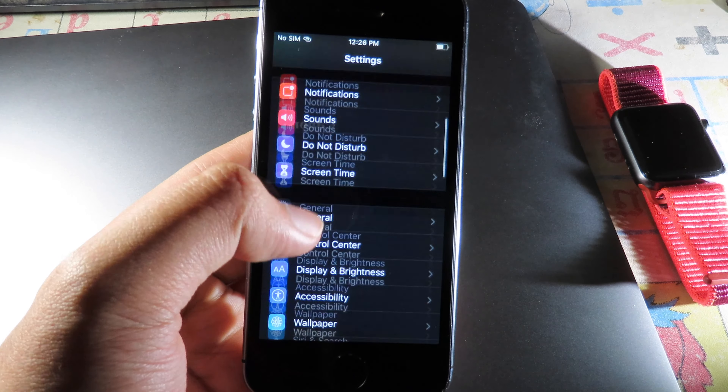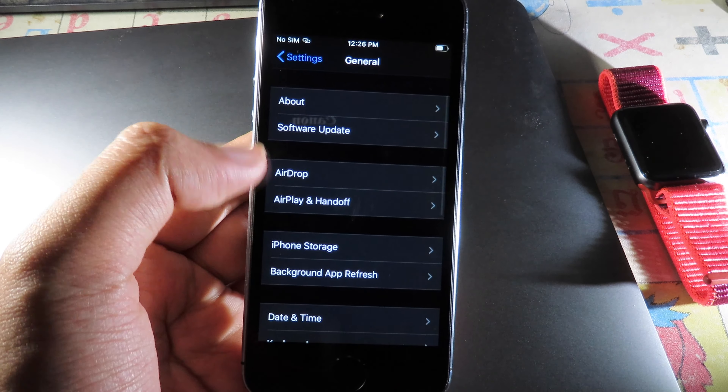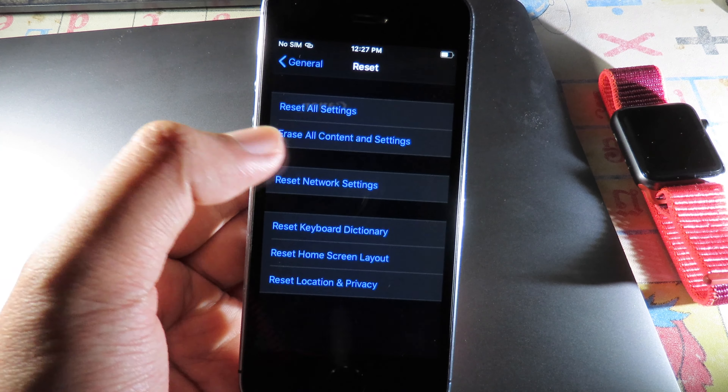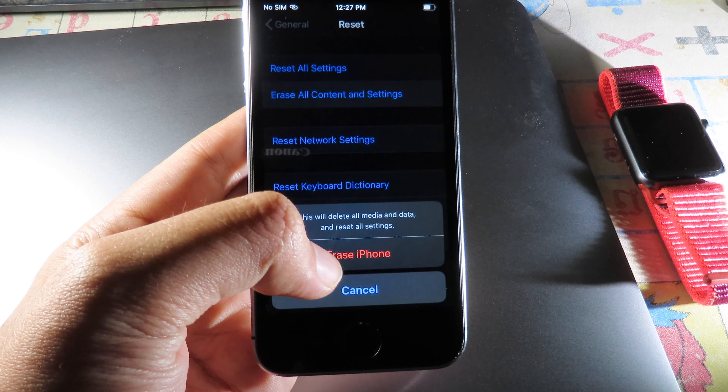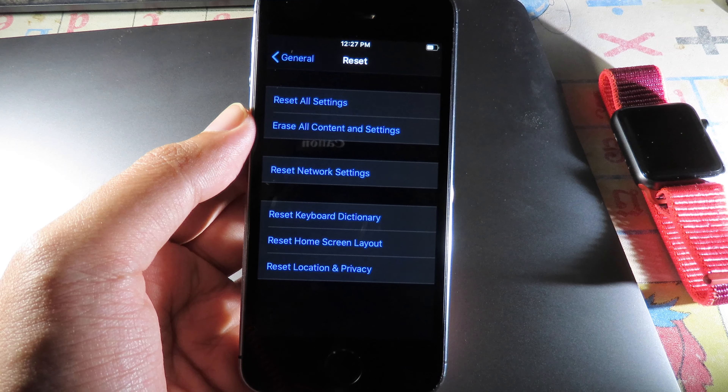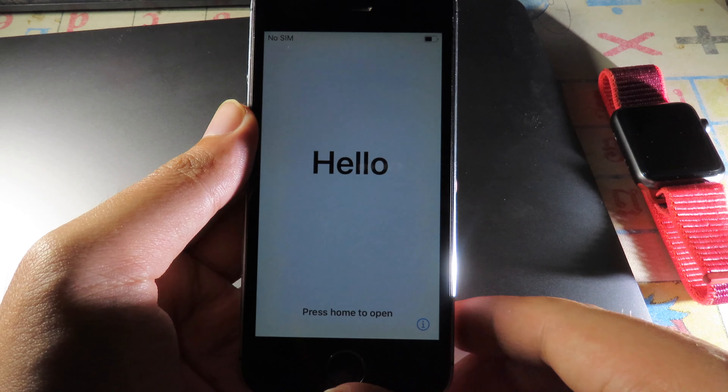After it has been signed out, go back to General, then go to Reset. Make sure you select Erase All Content and Settings, click on Erase iPhone, and then erase one more time.